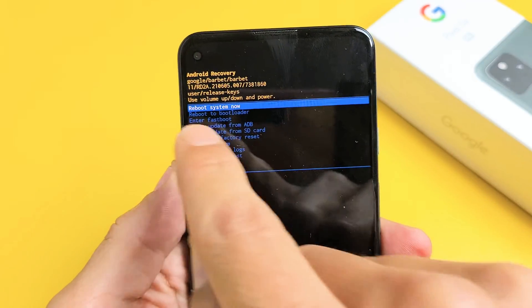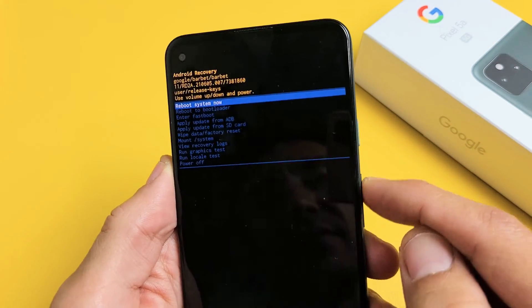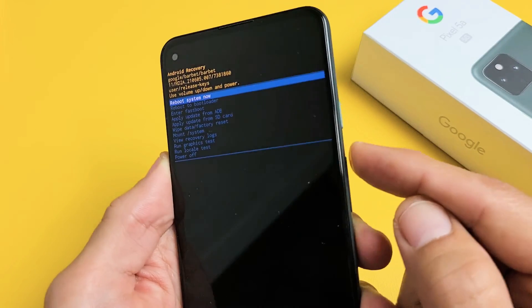From here, you can just go ahead and reboot system now. You can scroll up and down, but just make sure it's on 'reboot system now.' To select it, tap on the power button.